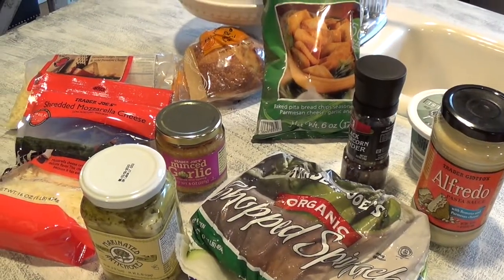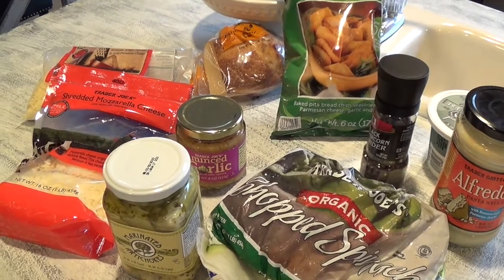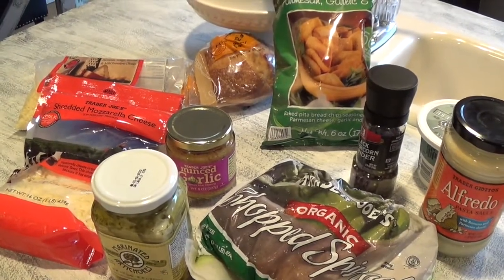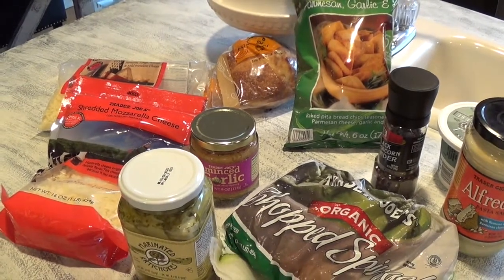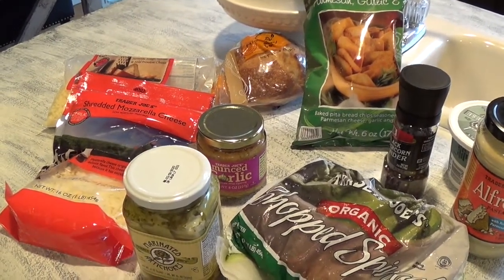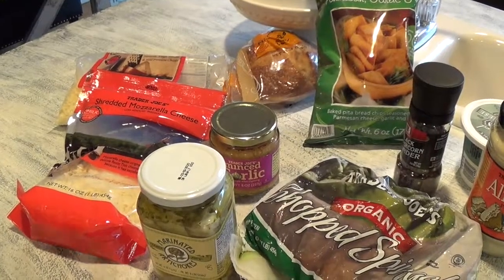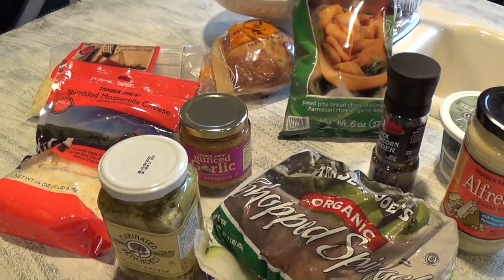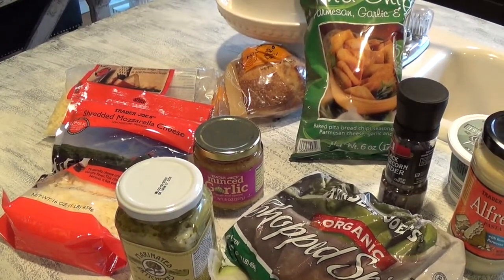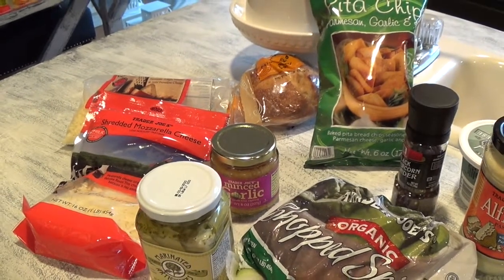Aloha friends! Welcome back to my channel, A Simply Simple Life. Today I'm going to show you a recipe that I have made for almost two decades. This is as old as Jonathan — my go-to recipe — and it is the Applebee's spinach dip recipe. I have tweaked this recipe over the years, but I'm going to show you the exact recipe and then how I've put my own little touch to it.